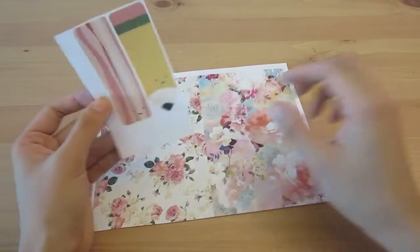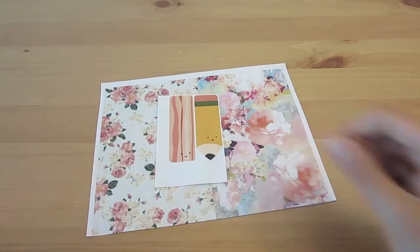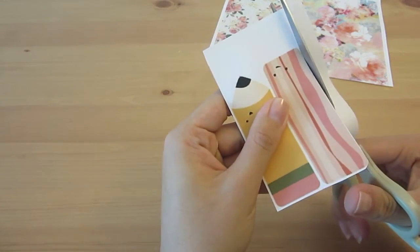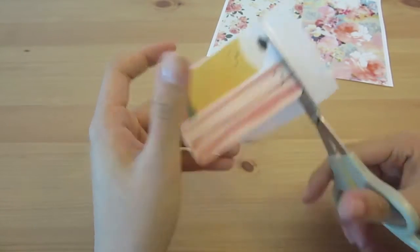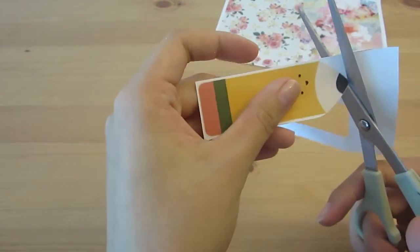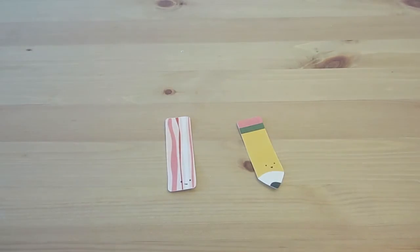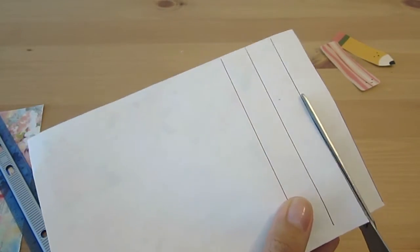I went onto the internet and printed out some floral patterns. I also found these pencil and bacon prints that I think will make really cute bookmarks. Then I went ahead and cut them out. I will leave the link to the pencil and bacon print patterns in the description box down below if you want to make the same ones. The website also has other patterns as well. With the floral prints, I am just going to cut them into strips.